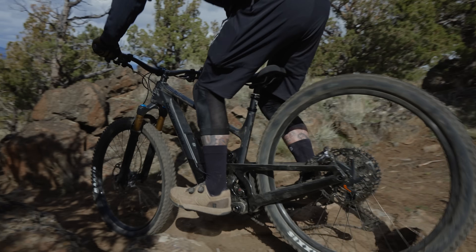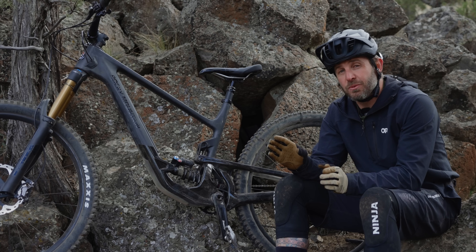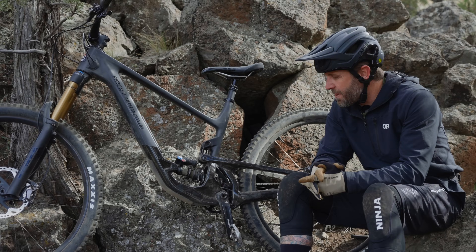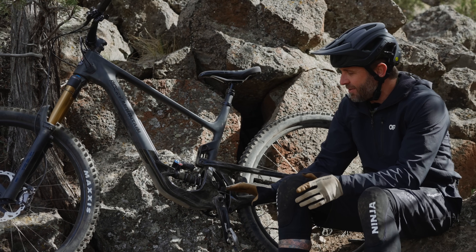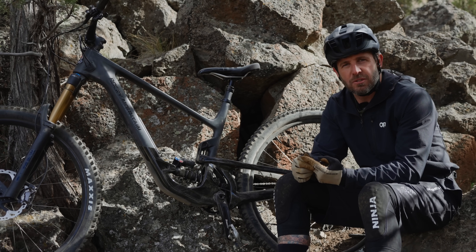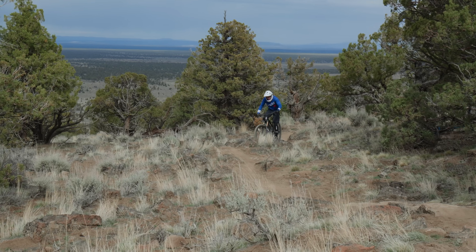Getting into the suspension package on the Altitude, some diehard Rocky fans might recognize it — the low center counter-rotating link, their take on a virtual pivot suspension design, is back after many years away. Stiffness gains, low center of gravity, weight, shock, and all the linkage positioned down low with oversized bearings — a lot has been done for the sake of stiffness in the frame, as well as suspension compliance and intended application. Attention has been given to the pedaling platform and suppleness as well, and I would say it's been quite impressive.